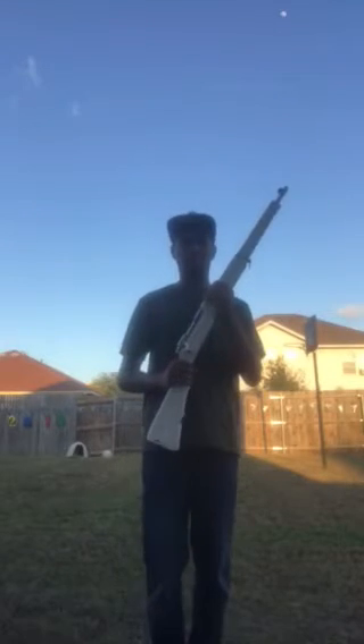Hey guys, this is Brian Turner back with another how-to spin video. Today I'll be teaching the torch and the torch thingy. Every spin begins from four arms.